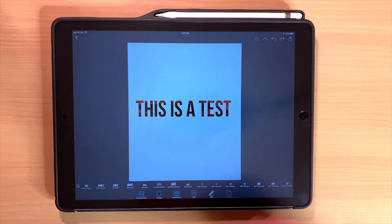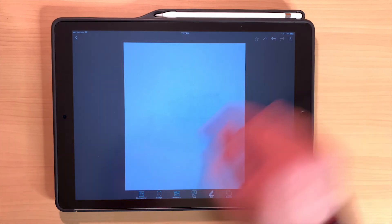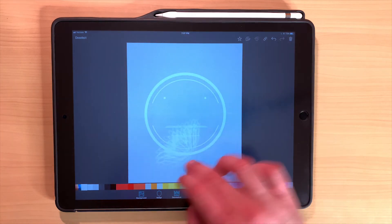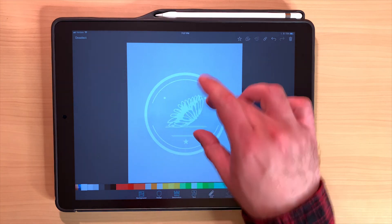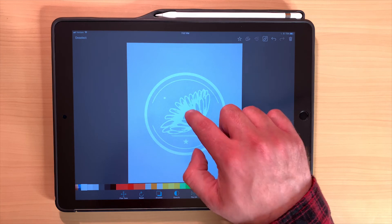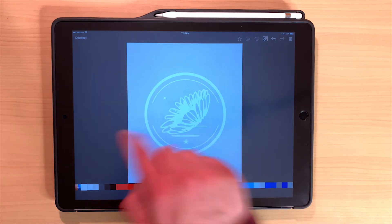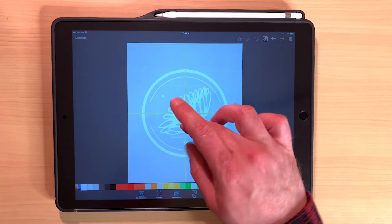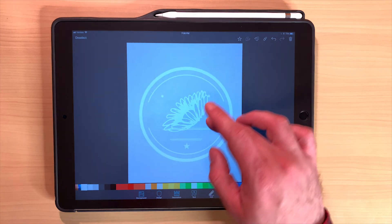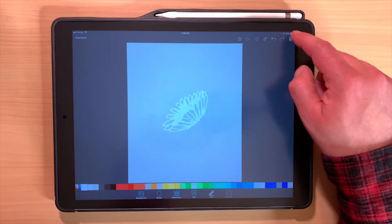You have the option to temporarily group layers using the chain link button up top. Tap it, then tap multiple layers to select them — a yellow dotted marquee appears around them. You can then move and resize them together. Once done, unlink them and they move independently again. It's basically a grouping option like you'd have in Photoshop or Procreate, and it comes in very handy when adjusting multiple elements at once.